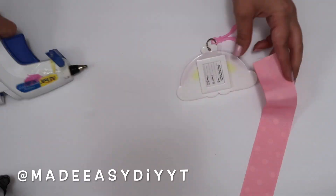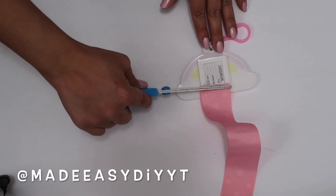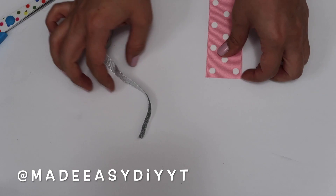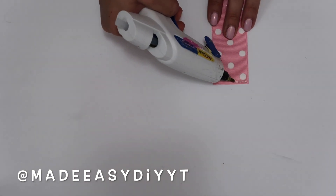I'm going to turn it to the back and add some hot glue and just add the ribbon on there. Towards the end I'm going to add a little bit of sparkle with this ribbon so that it gives it a little bit more of a finished look.